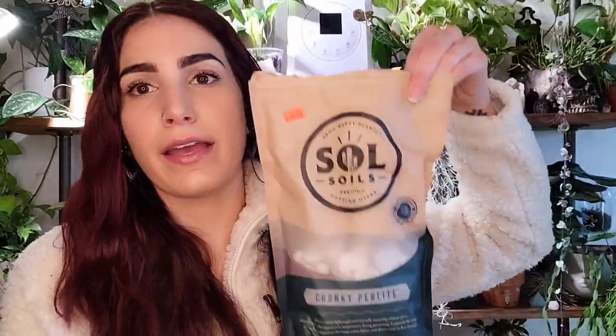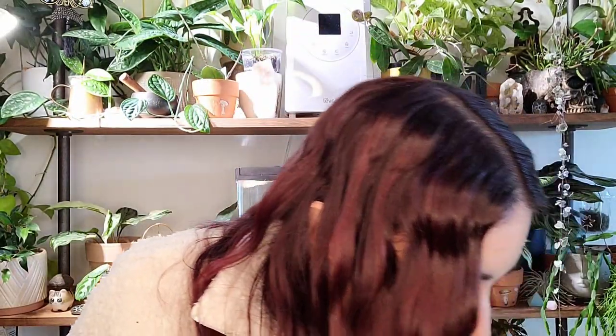I've also been loving the chunky perlite from Soul Soils. If you want to skip mixing your own soil, they actually sell an already-mixed chunky soil mix. I'll leave it linked down below along with a discount code — it's also pinned at the top of the comment section and always in my description box. It's also linked in my Instagram bio. Soul Soils' chunky perlite — they're not joking when they say chunky; there are some massive chunks in here. Highly recommend repotting your plants so the roots are nice and aerated this spring.